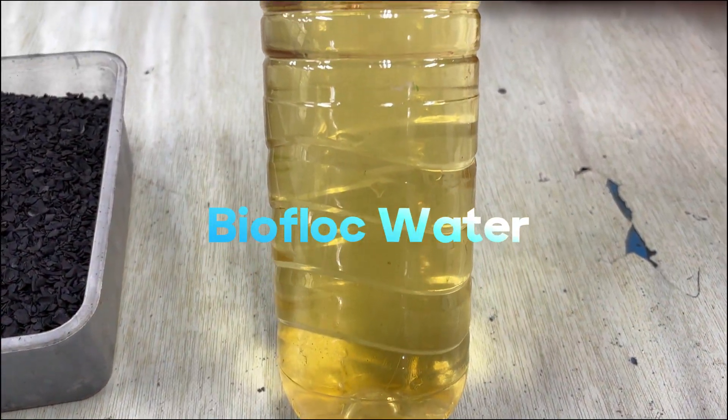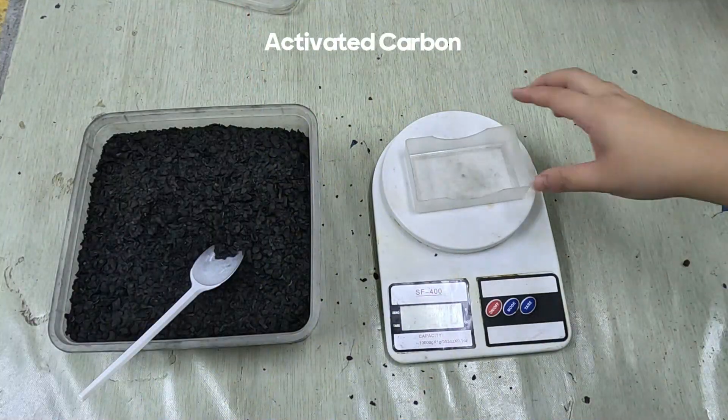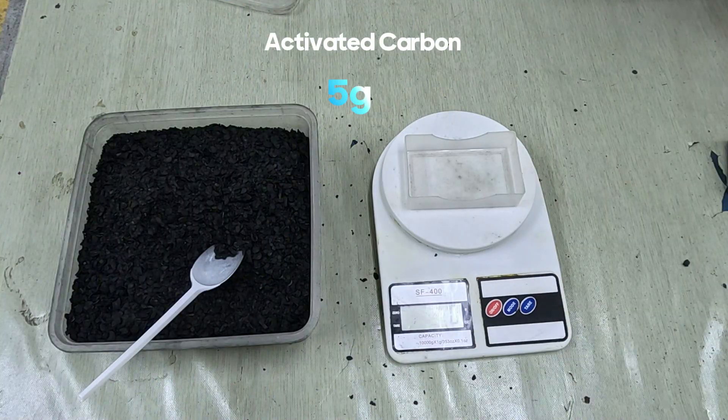This is just a test, not a confirmed method. And we still need more research. Let's see what happens.